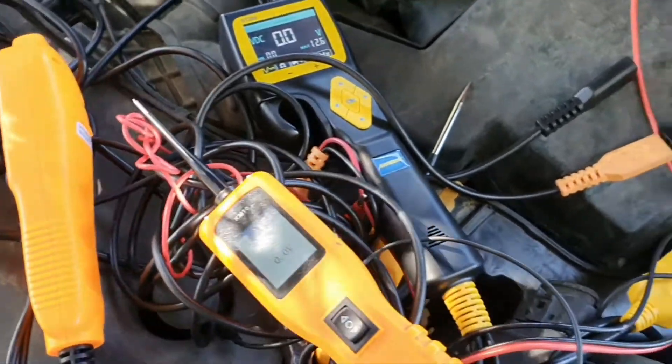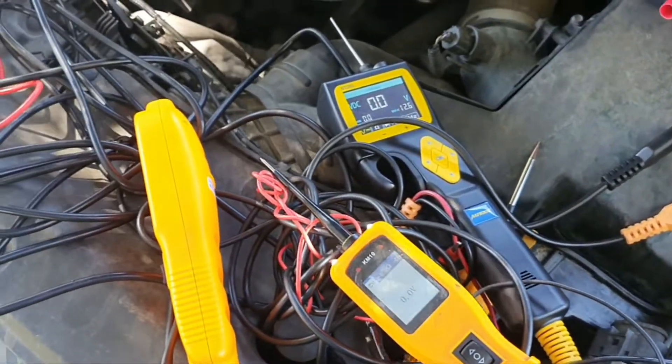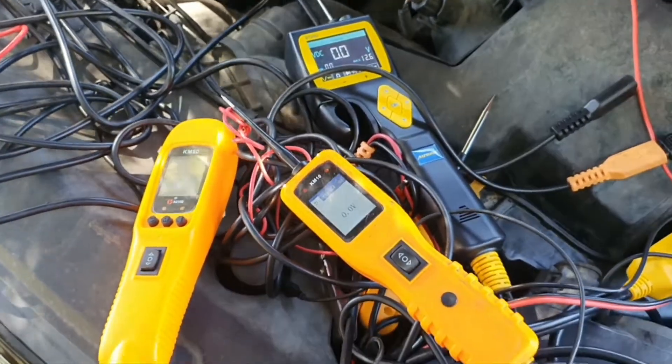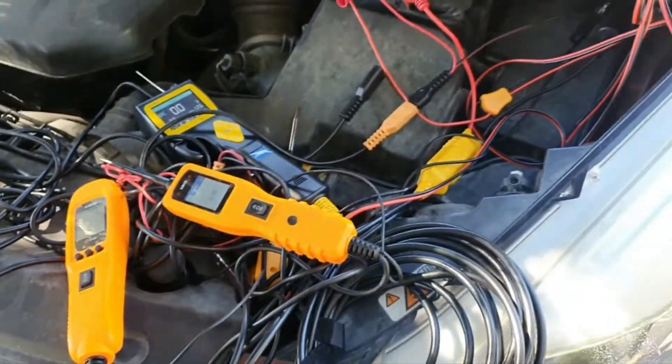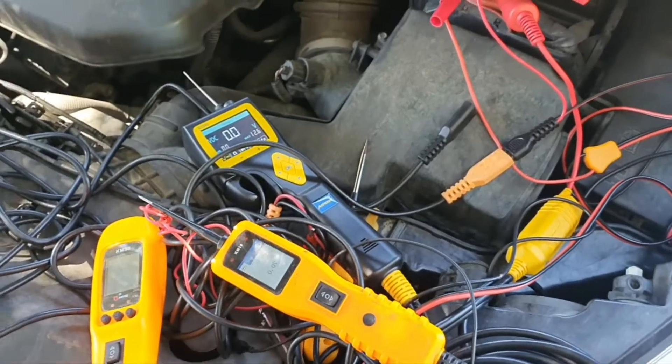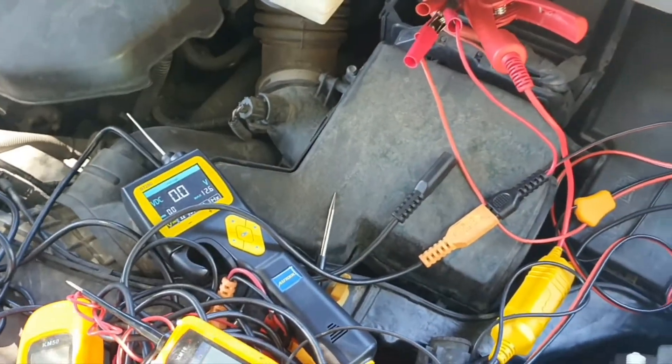Okay, the next thing I'm going to show you is power injection. All of these tools have the ability to inject power — so if you want to activate a fan or a light or check for some other issue, you can send power directly to a certain bulb or circuit. But before I get to that, let me show you another tool.